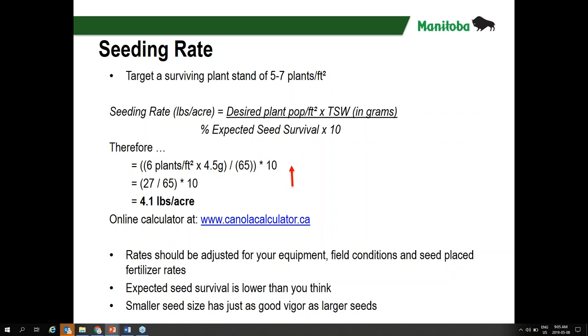Once we drop below four plants per square foot, we can still have very successful canola yields, but our odds of success are greatly decreased by having too thin a stand. Cutting back seeding rates works to a point, but at some point we're just going to be giving up yield and losing a lot more sleep by having fewer canola plants in the field. To calculate the seeding rate, there's a wonderful resource that the Canola Council of Canada has put together — online at canolacalculator.ca.